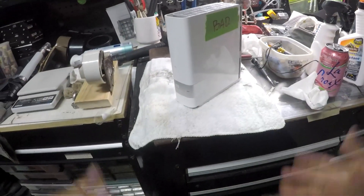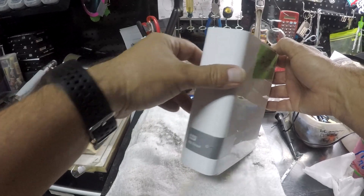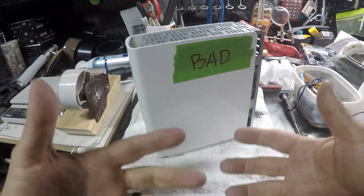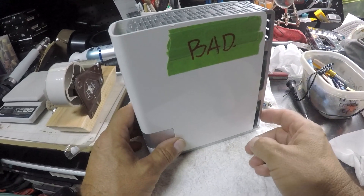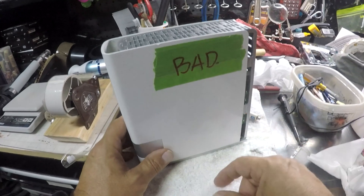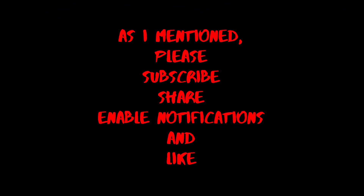Hope you like the video. This is one way to open the WD My Cloud case. Like the video, subscribe, share, enable notifications. I do videos in Spanish and English of everything, whatever I come across — every opportunity is a video. Thank you very much. This is Java 1965. I appreciate you watching this video from start to end. Good day, see you later.